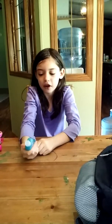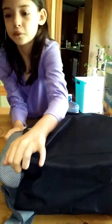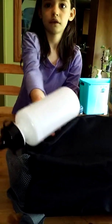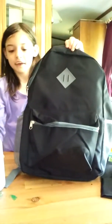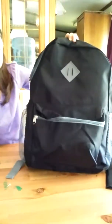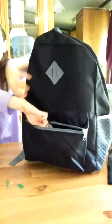I got a backpack. It's black, right here as you can see, and it comes with a little bottle. As you can see, you have the backpack right here and it comes with a water bottle. Let's see what's inside.